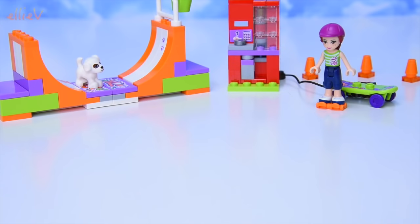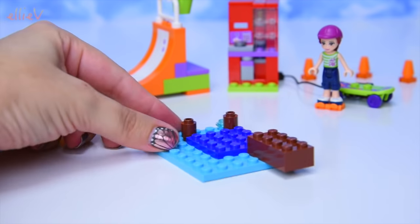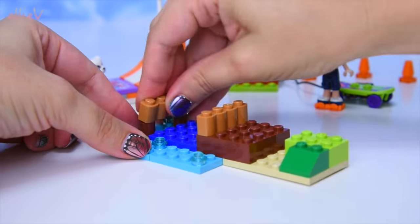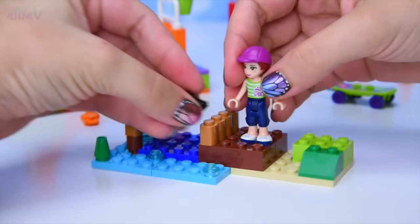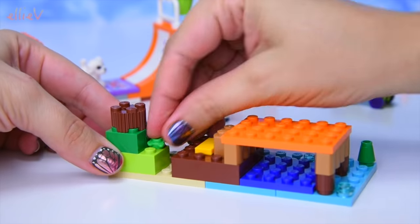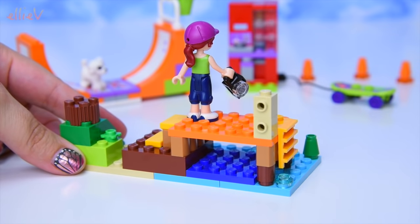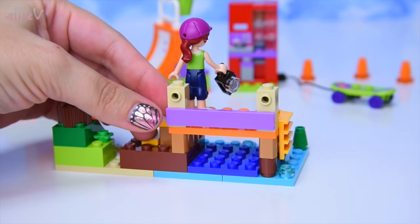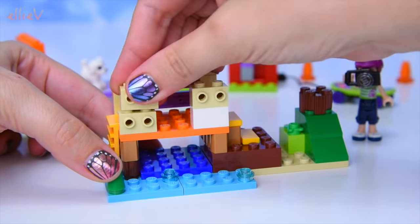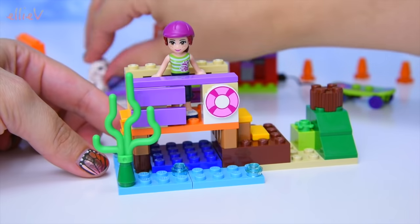We're up to bag number two, so let's build bag number two. You will be noticing that we've got yet another colour scheme - we've got some blue for water and brown for the jetty, and some green on the side for some greenery. We've got the steps up there ready to go, she can stand up here. There's a ladder down into the water. And now we need some safety areas - that's boarded up so now she can't fall off the back, and maybe a couple for the front as well so she doesn't fall off. There's even a life buoy there and a big piece of seaweed.